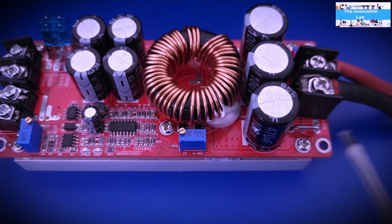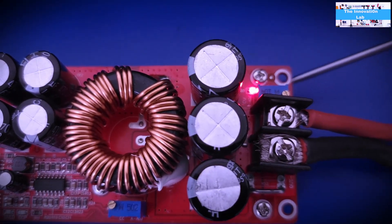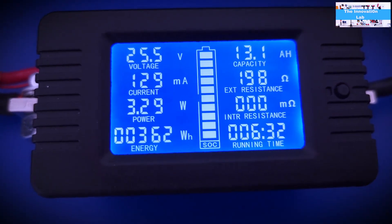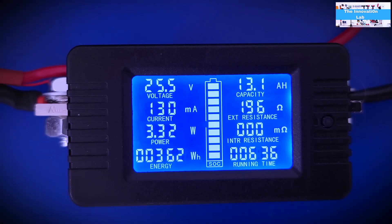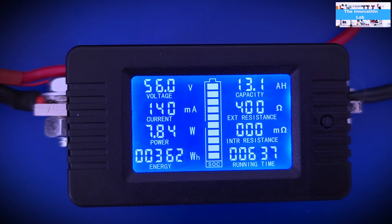We do the current adjustment on one potentiometer and the voltage adjustment on another, keeping an eye on the power meter to not exceed our desired voltage levels. We adjust the output voltage and watch it climb: 38 volts, 40 volts, 45.6, 52, 53 volts. Now we have our voltage set to 56 volts to charge the 48 volt battery.